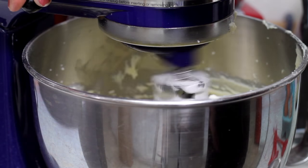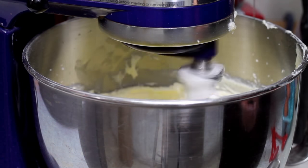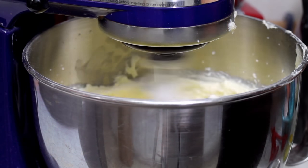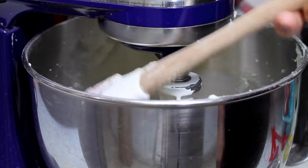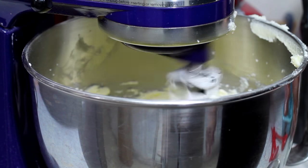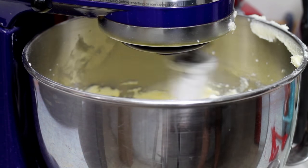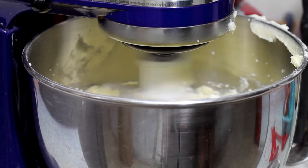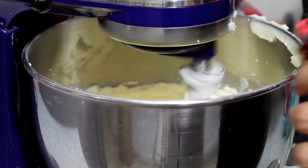When your mix is light and fluffy, you're going to start adding the eggs one by one. After adding one egg, you will need to stop your mixer and scrape the sides of your bowl so all your mix is very well incorporated. Then you will add the vanilla extract and continue mixing a little bit.